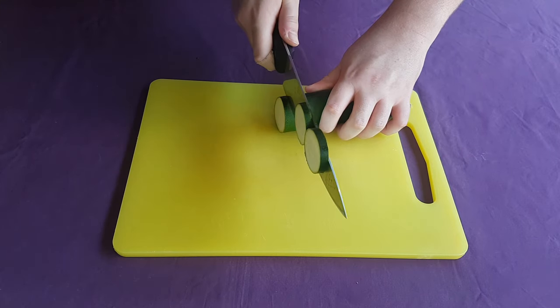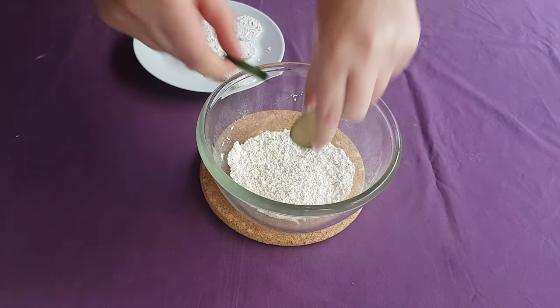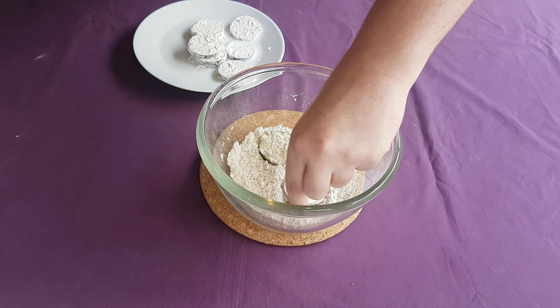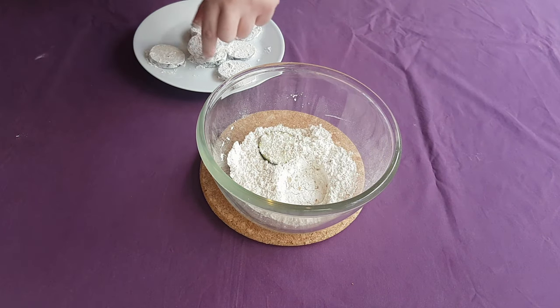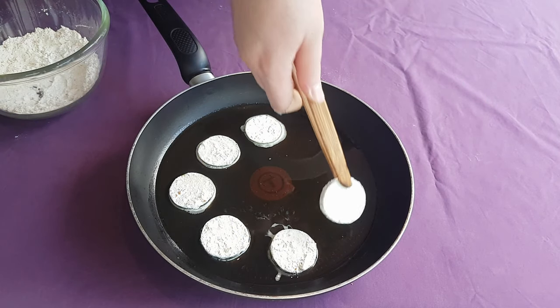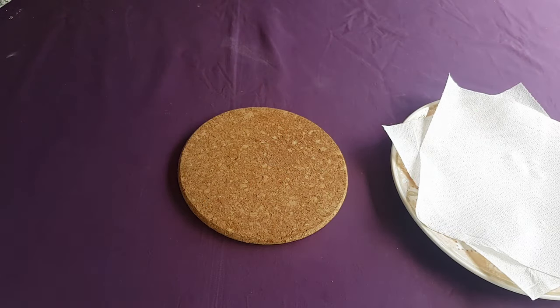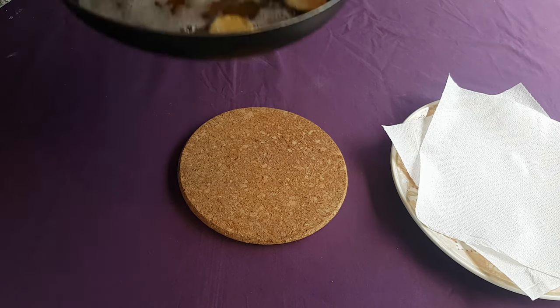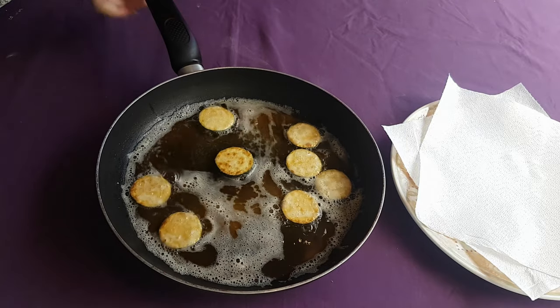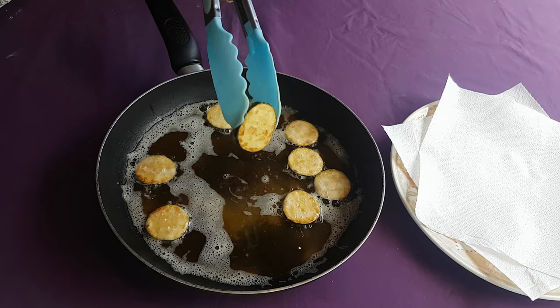Slice the courgette into thin segments, each one about as thick as your little finger. Then place them into a pan filled with sesame oil over a high heat. They should foam up a little bit depending on the water content of your courgette. Let these fry for a minute or two, or until they're golden brown on one side, before flipping them over and letting them brown on the other side for the same amount of time. When they're done, place them on some paper towels or a rack to drain off excess oil for a minute.